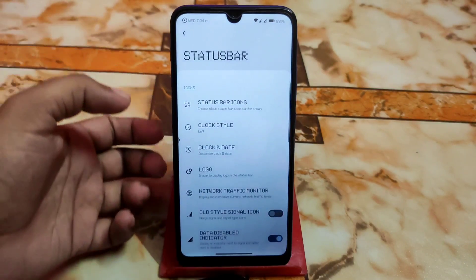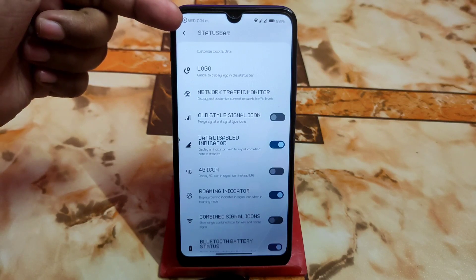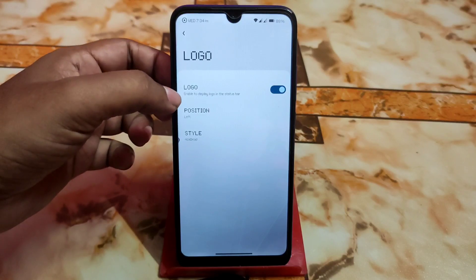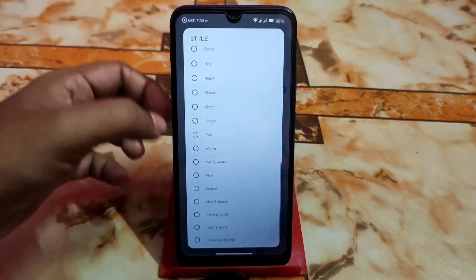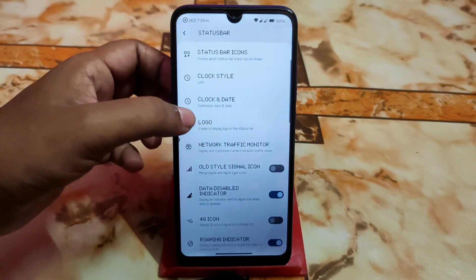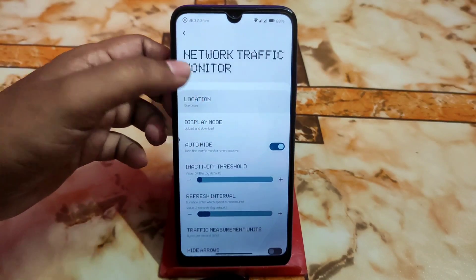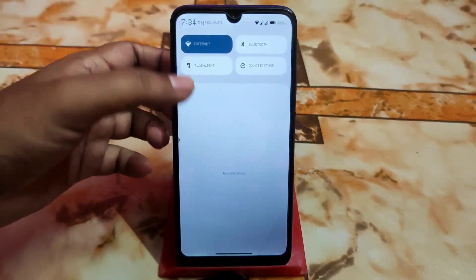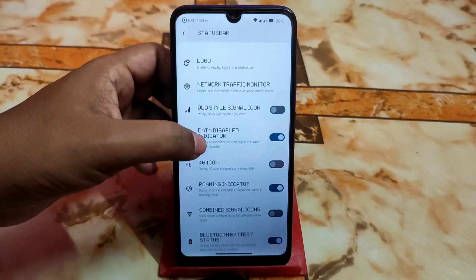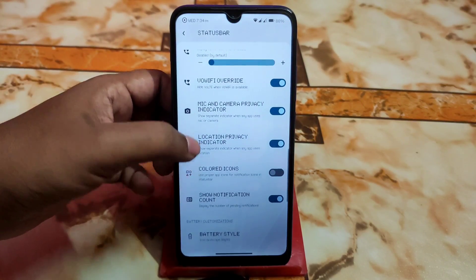In the Status Bar section, all customizations and logos are available. I'm using the Rise Droid logo on the top left corner. There are a huge variety of styles available. Network traffic indicator is working fine and the location indicator can be selected. Old-style signal icons, VoLTE, Wi-Fi, and color icons are all available.